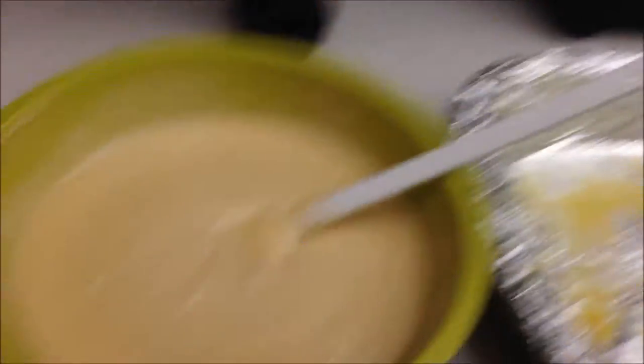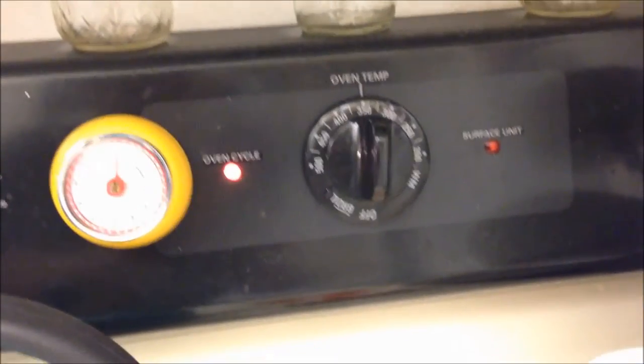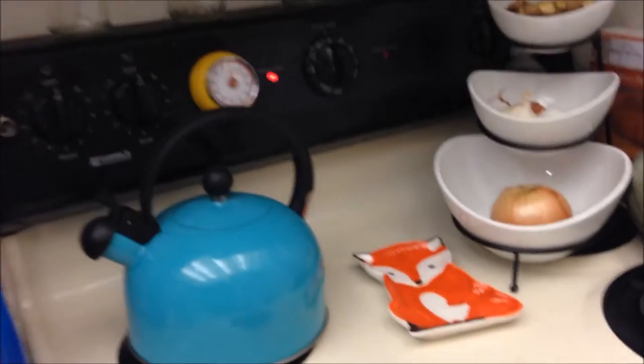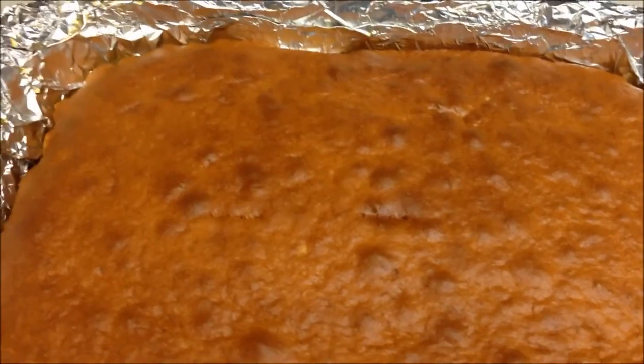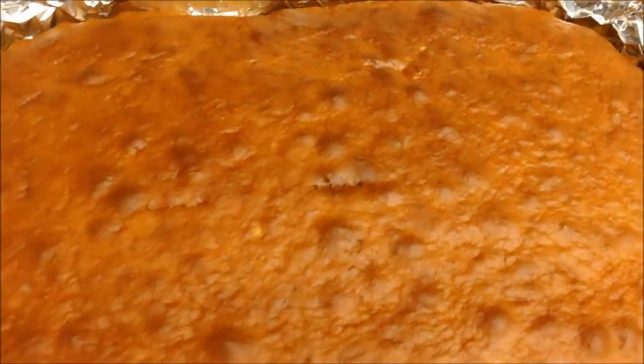I'm going to put this in the buttered pan and let's put it in the oven. The oven has been set to 350 degrees and the box says to check it in about 28 minutes, so I set the timer. The cake is out of the oven — it came out a little darker than I thought, but I'm sure the inside is still a lighter color. It smells really good and it's ready.